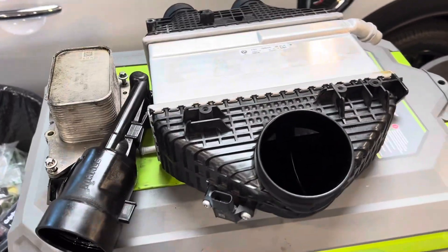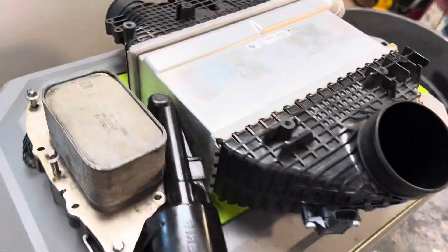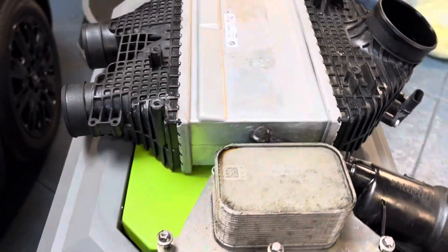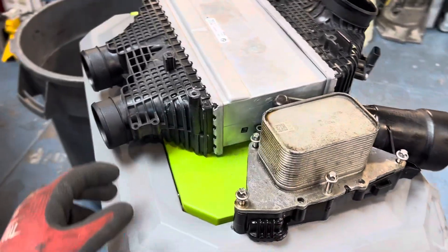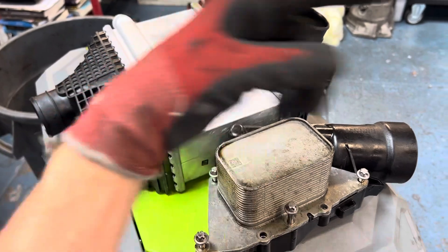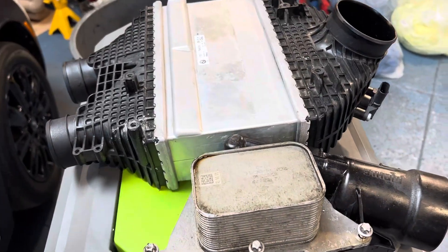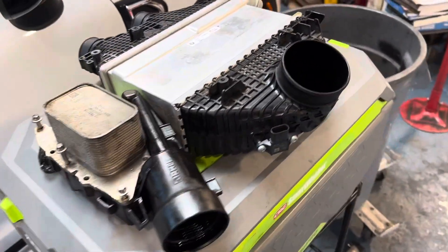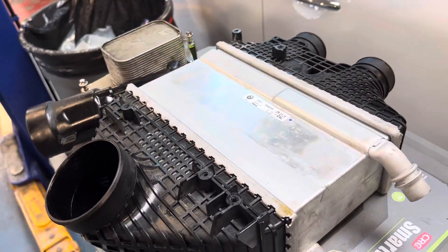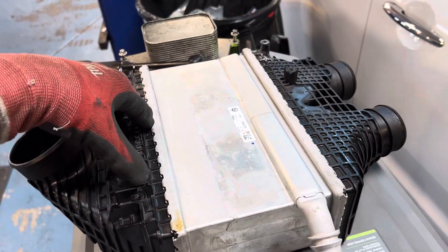Heat exchangers — pardon the background music, YouTube will probably tag me for that. Since I'm waiting and this is my last shop of the day, which I always like to be at either for lunchtime or last, because this is one of my favorite shops. I'm either being fed really well here for lunch or I just enjoy the company of like-minded people.